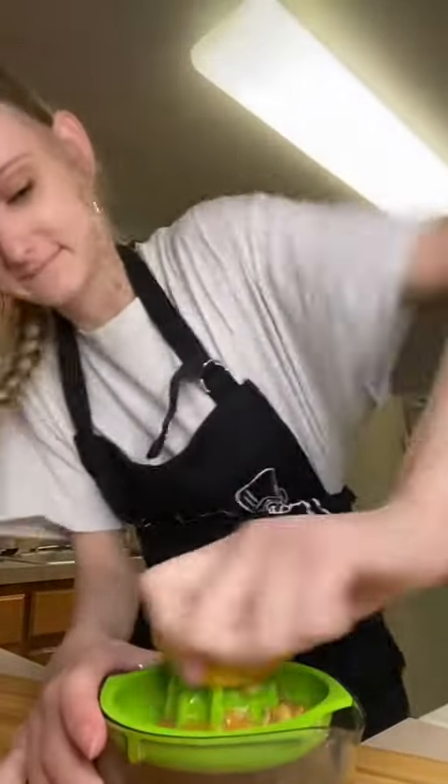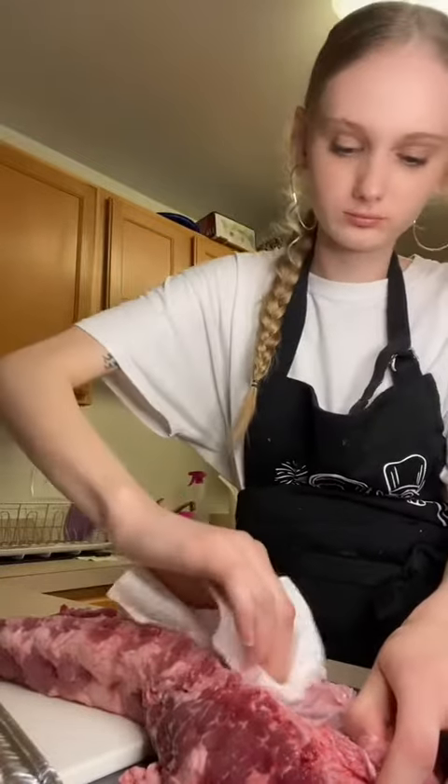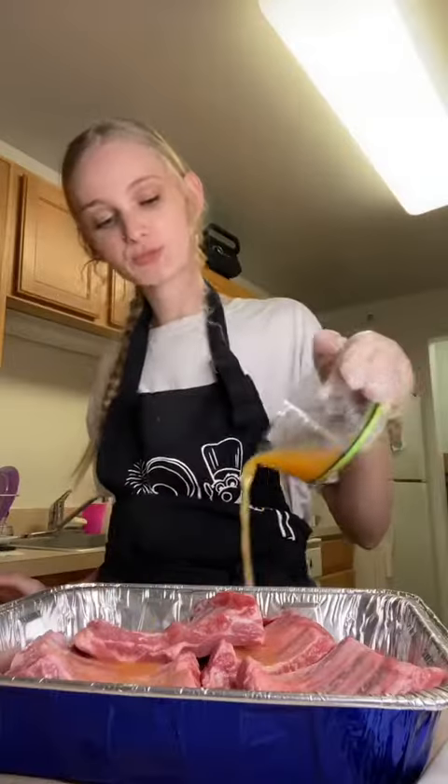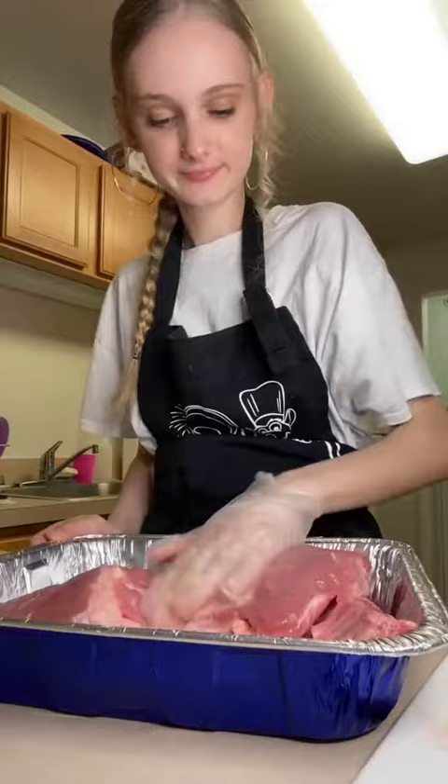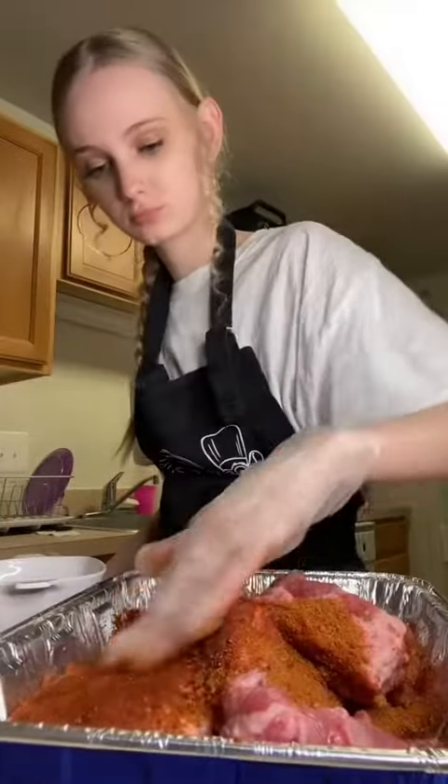Making ribs for my boyfriend tonight when he gets off work. I'm using lemon and orange juice to tenderize my pork. I took off the membrane — I know if I don't show it people will start commenting — so I cut my ribs, put them in, and started tenderizing the meat. That is my homemade barbecue rib rub, plus a little marinade to get into all the creases.